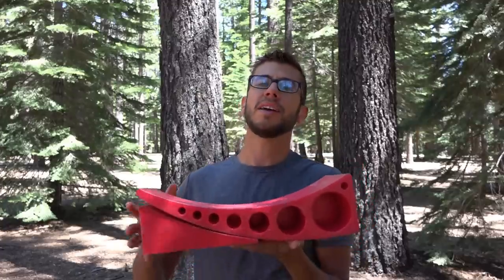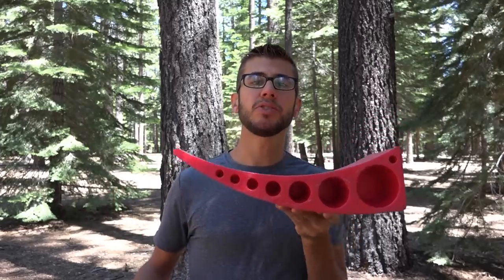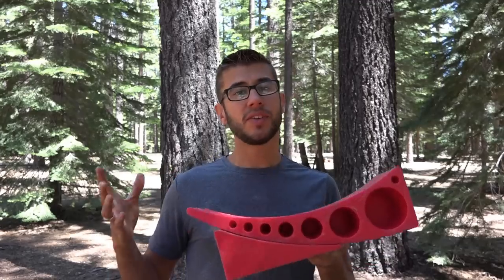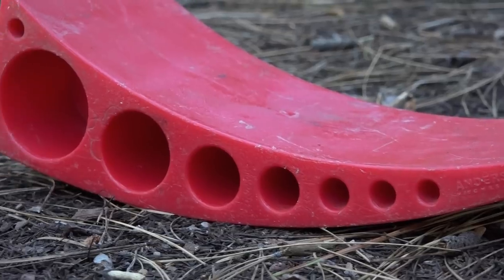The camper levelers are a super easy way to level your RV side to side. The design allows you to drive up onto them, chalk them, and you're easily level. They're designed to work with single or multi-axle trailers or RVs up to 30,000 pounds.